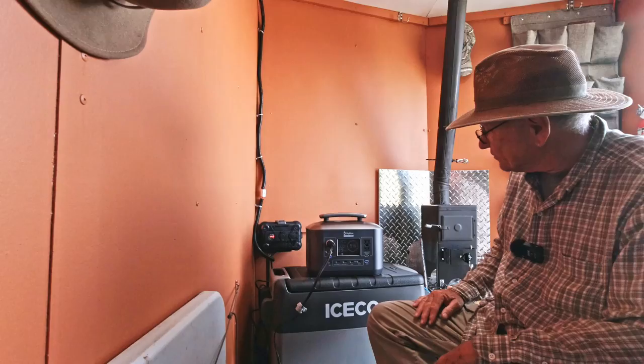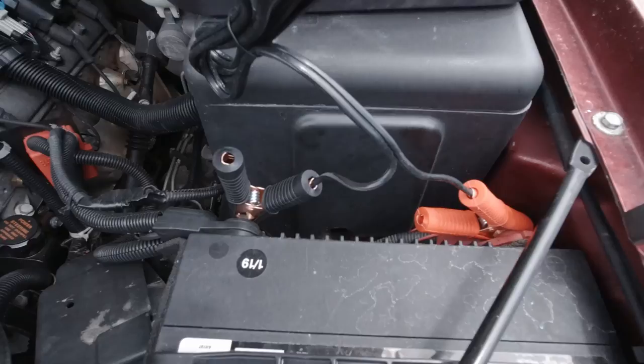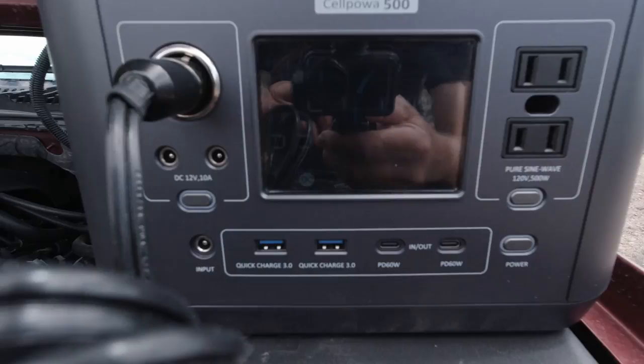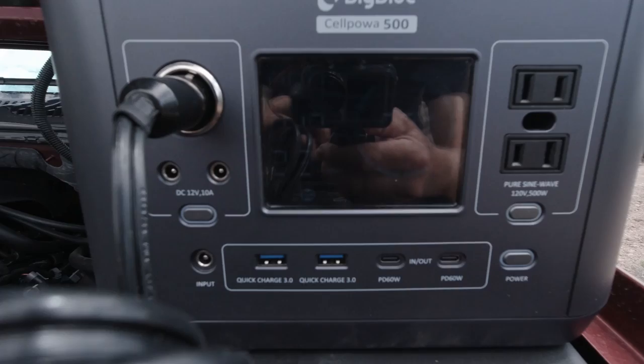I took those two battery clips and hooked it up to the battery, then plugged it into Big Blue and it was charging my battery. My battery was fully charged but it was still putting in about 21 or 22 watts. So I guess you can use it to charge your battery — it's not a jump starter, I can tell you that, but it was charging my battery.